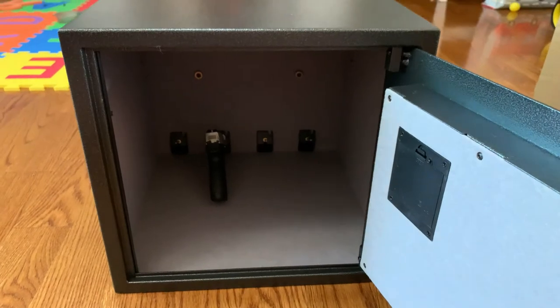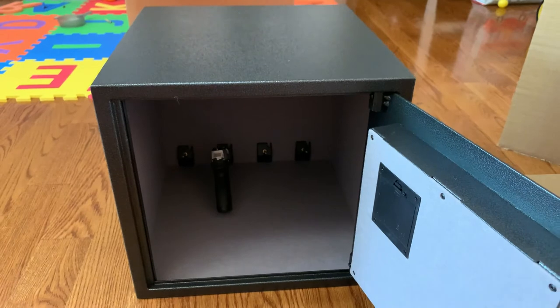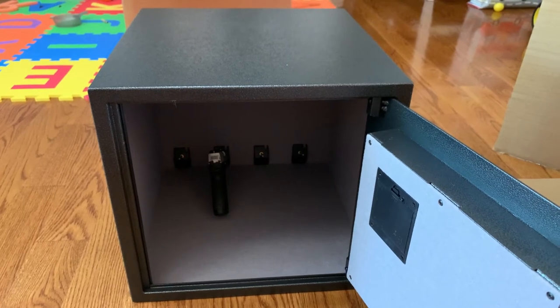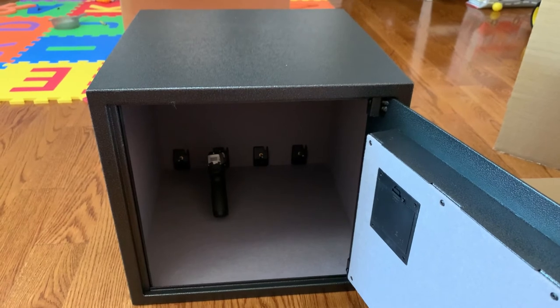Besides the missing top shelf, I think this gun safe is gonna be good for what I needed it for — to have guns in the house to protect my family, but also keep them locked away from my children just in case they try to get to it.